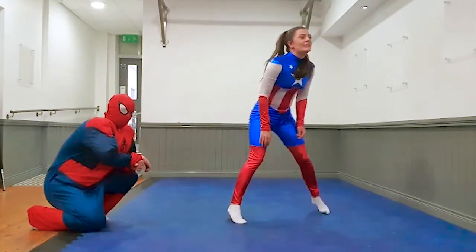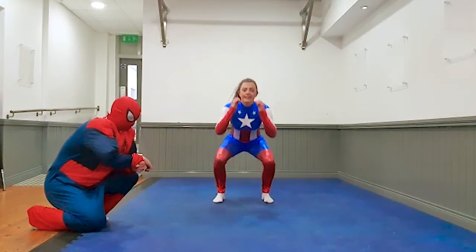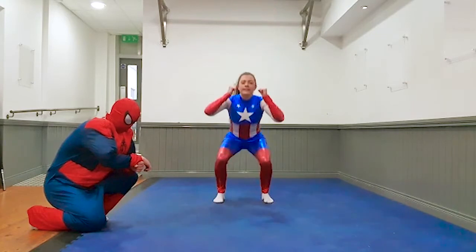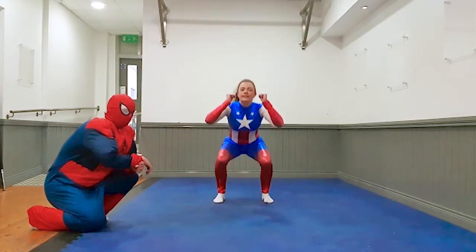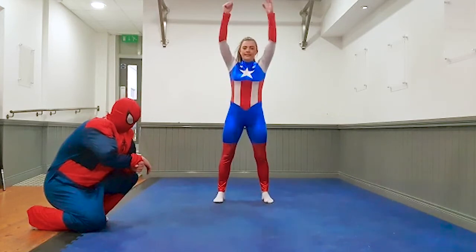Your third exercise is squat and punch. Get ready Captain, let's go. 10 seconds. Three, two, one, rest.